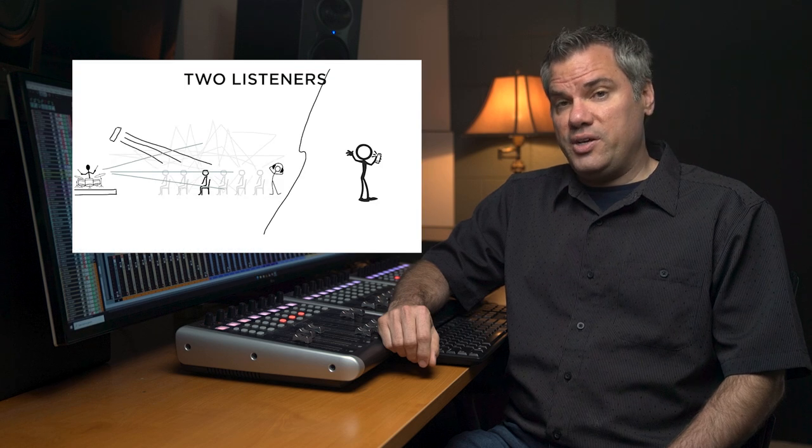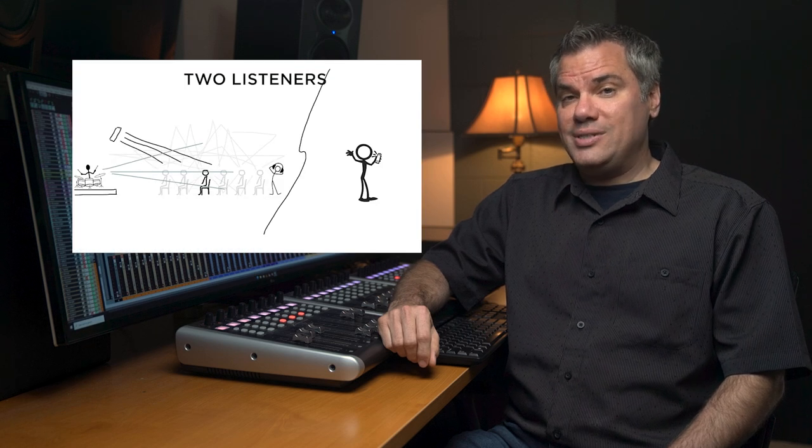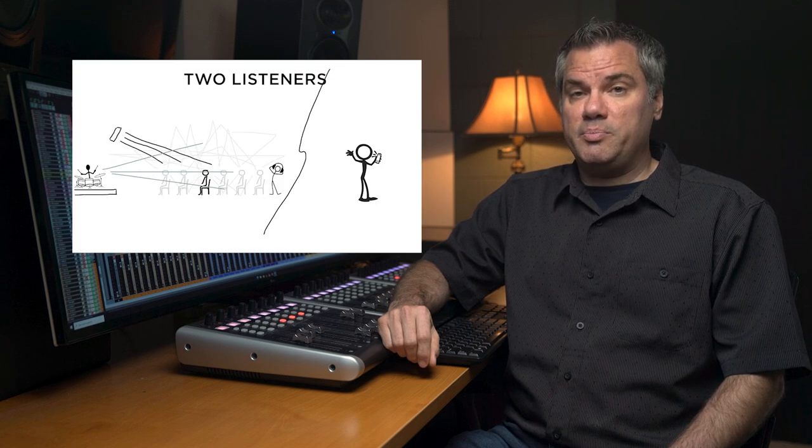In my previous video, I made the case for why you need to have an isolated separate mix for your live stream. In this video, I'm going to show you the physical setup you need to create that completely isolated mix for your live stream using a DAW on a computer. I'll show you what equipment you need, how to connect it all together, and how to get it configured and working.